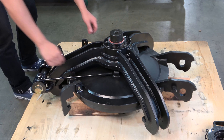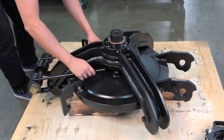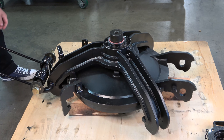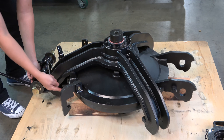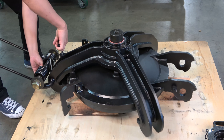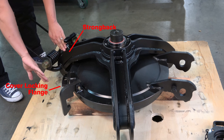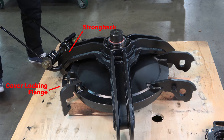Next, adjust the lift assist spring so that it will not be in the way. Be sure to remove the spring arms from the retainer clips on the cover. Keep the spring attached with the zip tie to the strongback so that the parts do not get lost while the cover is removed. Pull the T-handle locking pin and rotate the strongback clockwise so that the arm of the strongback and pin are no longer captured by the flange on the cover.